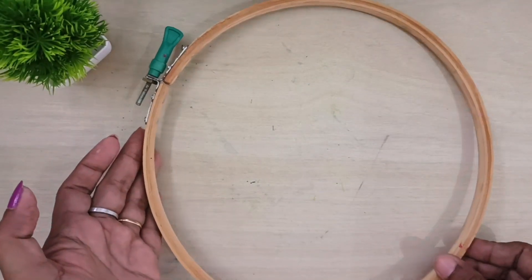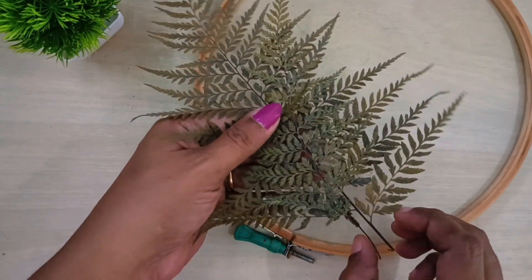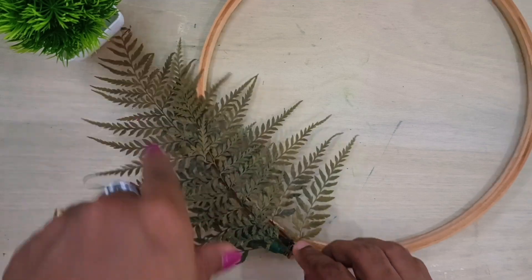This dry leaf is a dry leaf that I have used to dry here. If I try to dry it, I will show you a short video. I will show you some time here — I will be able to dry the embroidery.